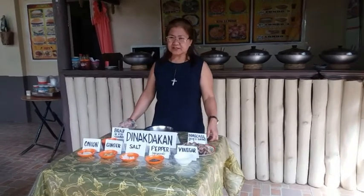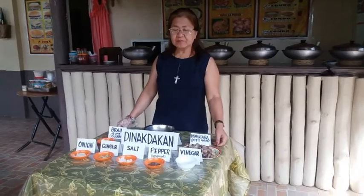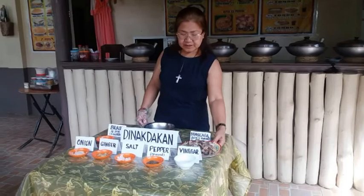First step is to boil the maskara until tender. After boiling, roast it. After roasting, slice thinly or in strips. Then mix all the ingredients.